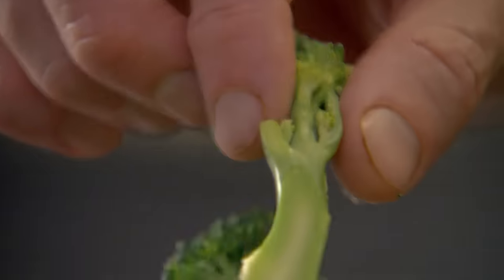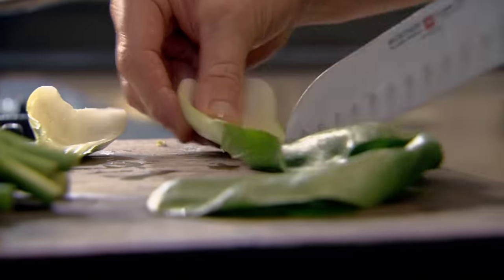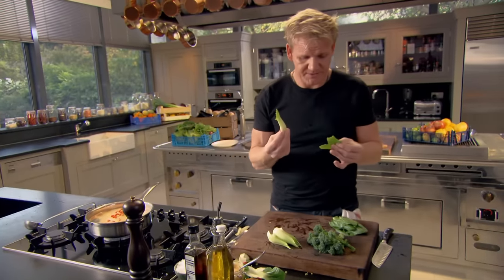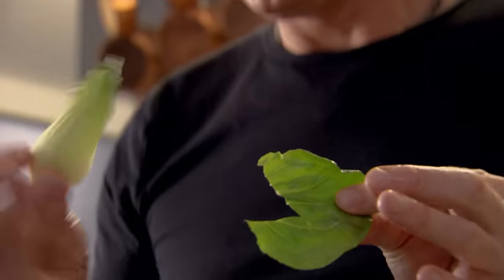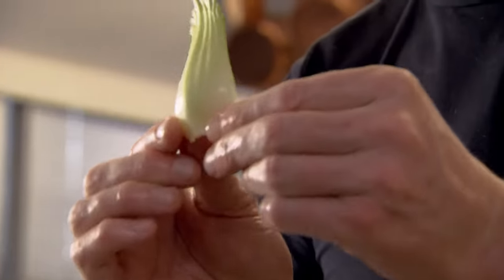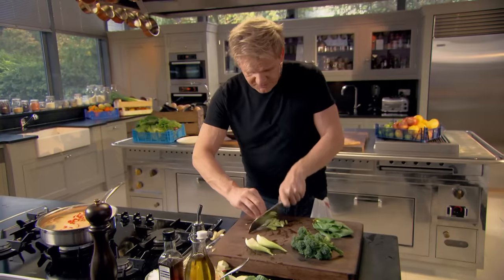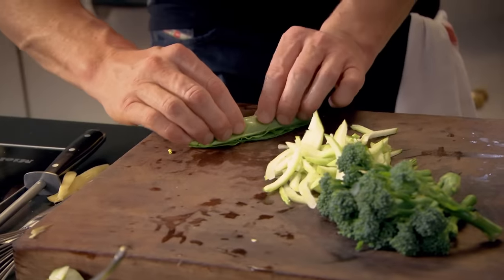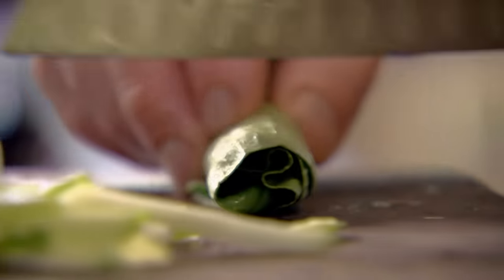Whilst the salmon's poaching in the miso broth, start preparing your vegetables. I'm using tender stem broccoli and pak choi. I always like to cook the leaf and the stem separately — the leaf is like spinach, and the stem is so much thicker, almost as thick as a stick of celery. So I like to get the stems sliced, just so you've got that nice crispness. Place the leaves together, roll them up nice and tight, and then slice them down.